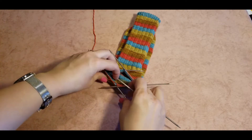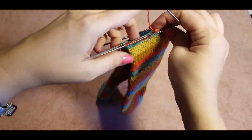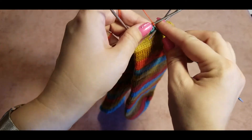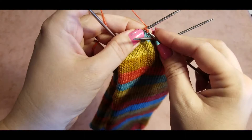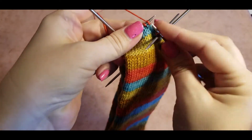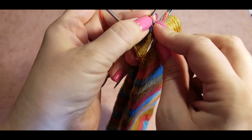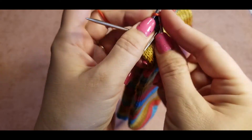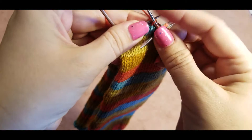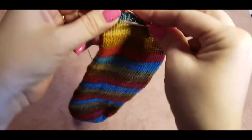Now we can start doing our decreases, exactly as I did on the other heel. Knit one, and now knit two together picking up from left to right.